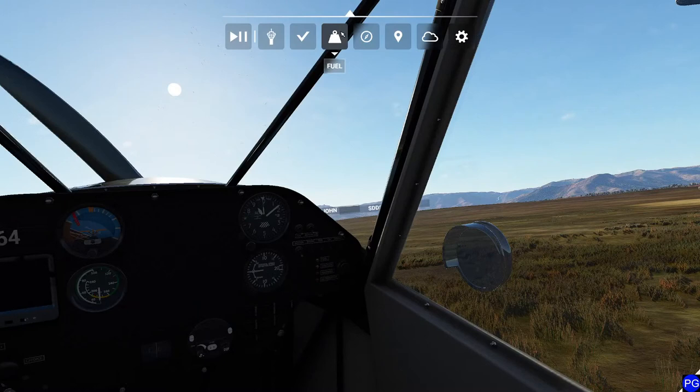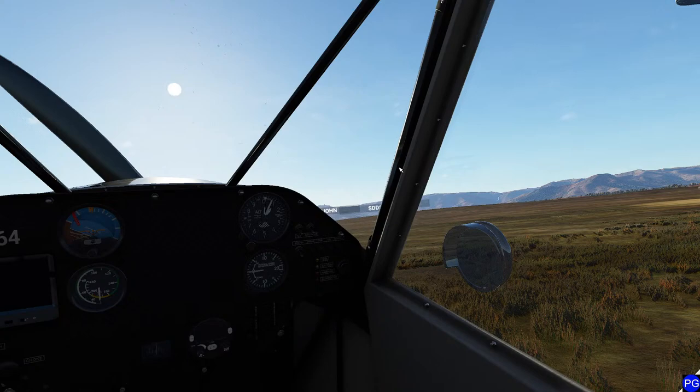One of the neat things is if you actually look at the weight and balance on it, you'll see that it doesn't even have weight for somebody other than the pilot, which blows my mind, but this is actually a pretty cool airplane.